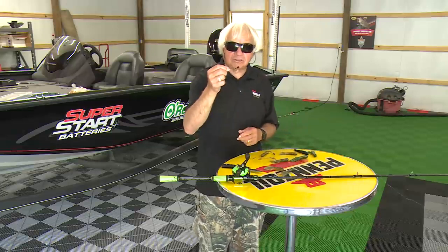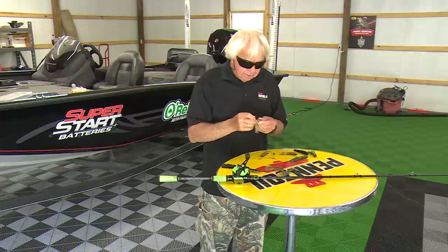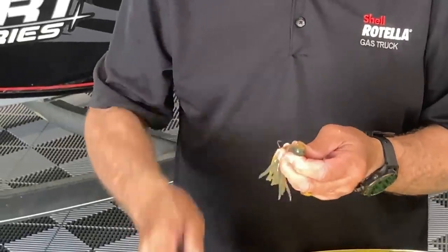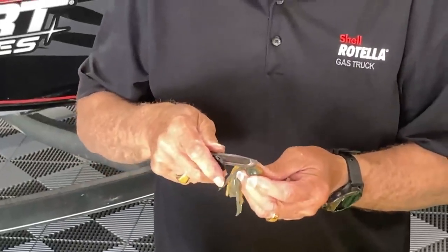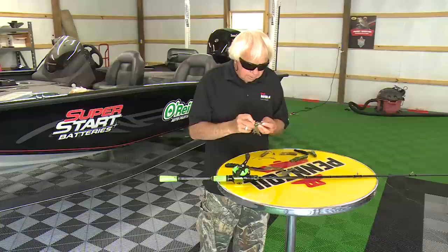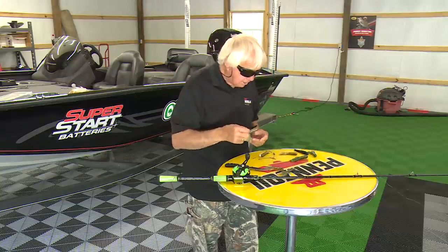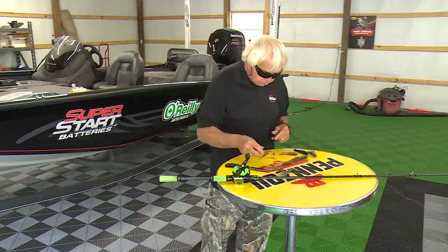You can also use a shaky head the same way — just stick it inside the tube. I used a light one here, and it went up in there pretty easy. Then I find the eye of the hook with my knife, make a little slit, stick the eye out through there, and tie to that. Now you've got a very indiscreet little shaky head setup inside the tube. You can use whatever size weight you want — that's a real good situation right there.